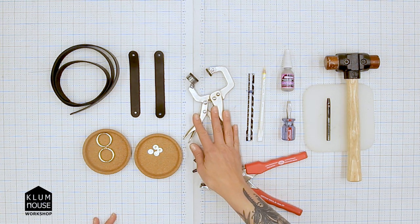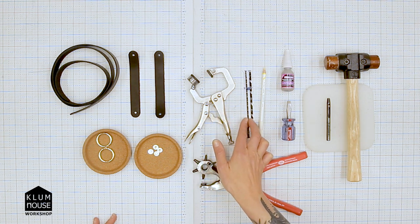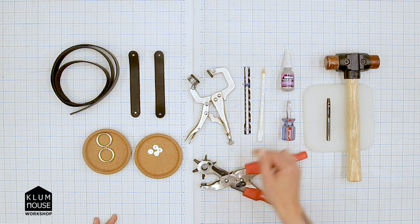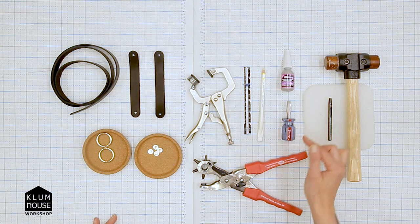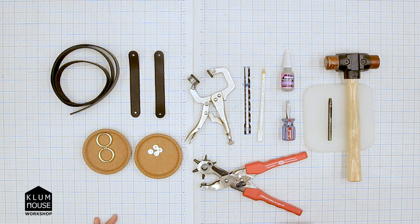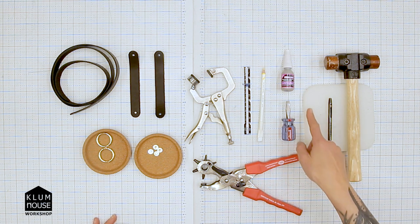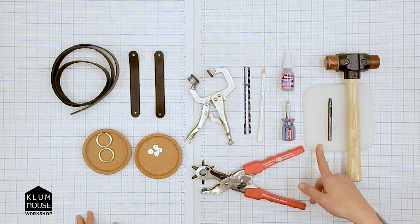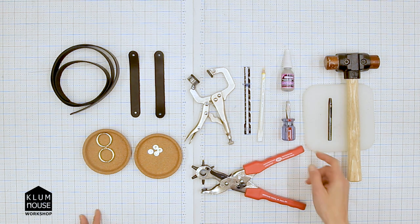Over here we have our tools: the Milan Chicago Screw Tool, a seam gauge for measuring the placement of the Chicago screw holes, a marking pencil, some Loctite (that's optional), a flathead screwdriver, and two different ways to punch holes — a drive punch with a mallet and cutting board, or a rotary punch. This is a 3/16th drive punch.